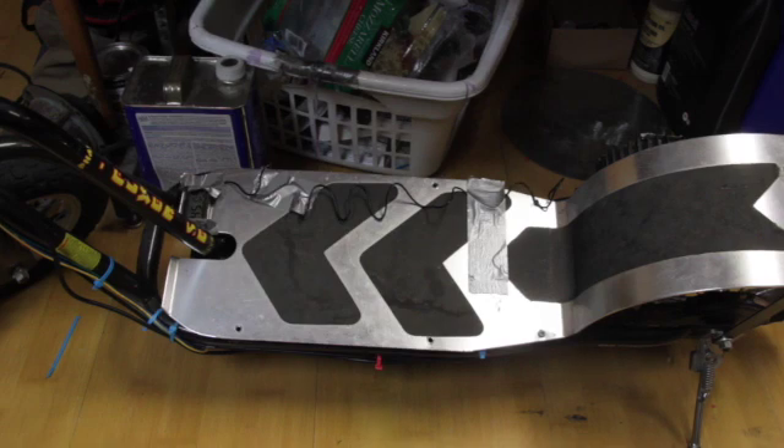Any questions, please leave them in the comments section. We're going to keep on tinkering with this and try different motor combinations, hub wheel combinations, different controllers, and different batteries. We're going to try to come up with some workable solutions on this scooter. I hope you enjoyed the video and we'll see you next time.